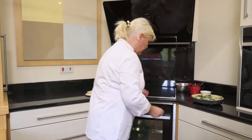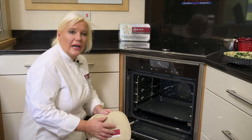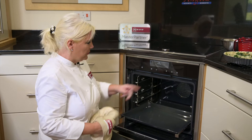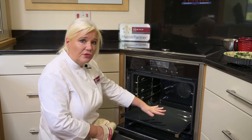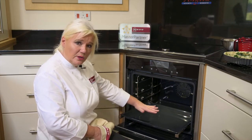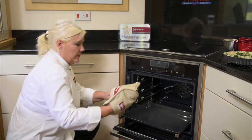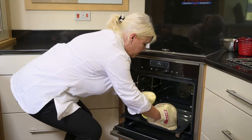I already have in my oven a universal tray that has already been heated. It's been on the CircoTherm Intensive function at 200 degrees for about 10 to 15 minutes to get it nice and hot. You're going to get the benefit from the pastry going straight onto that hot universal tray in the bottom of the oven, giving you a nice crispy base. So we're just going to pop this tart straight onto that hot universal tray.